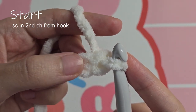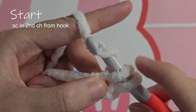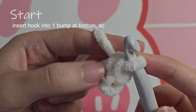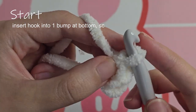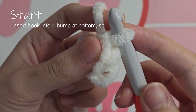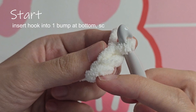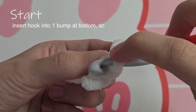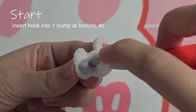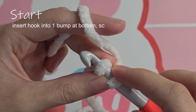Skip the first chain and single crochet in the second chain from the hook. If you look at your work from the side, you'll see that v-stitch and then the bump at the bottom. Insert your hook into the bump, then single crochet.